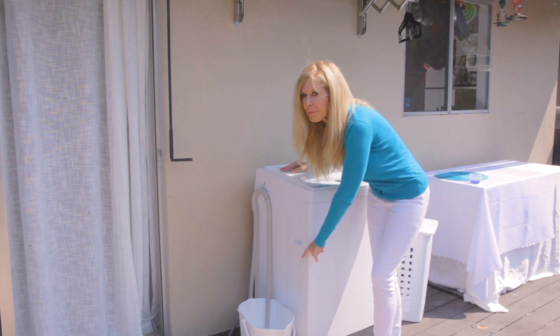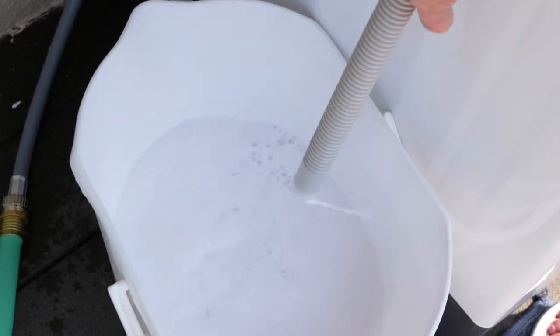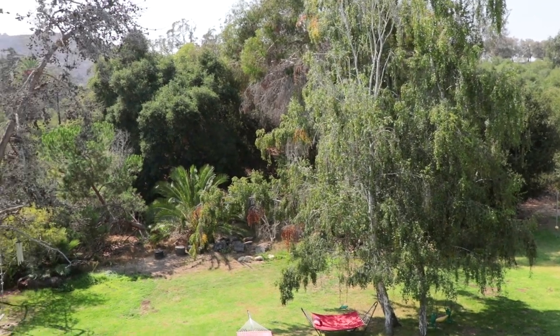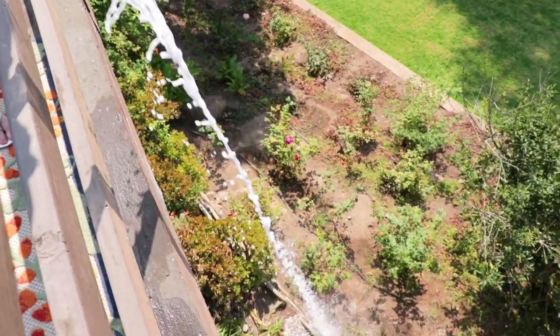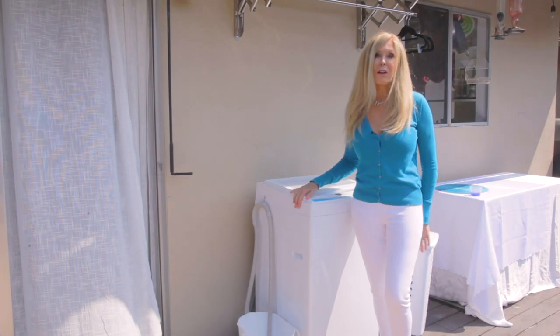Now it's on its spin cycle. If you're doing the bucket method and you only have a small bucket you're going to have to stop and pause it as it starts to drain. Then the spin cycle gets the last bit of water out. This is an ecological soap so I'm able to dump the water into the garden — I've got a really big garden that always needs water. In California we have a drought so using gray water is great for the garden. My plants are happy with the biodegradable soap I use.